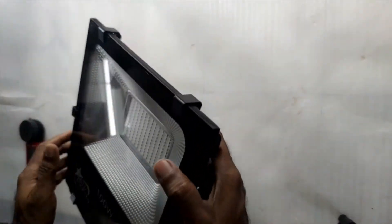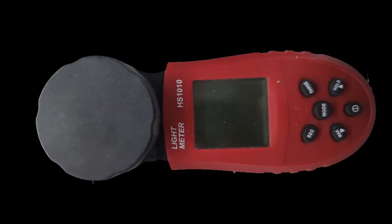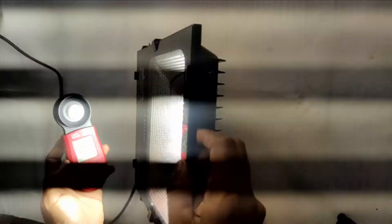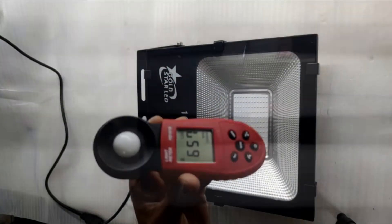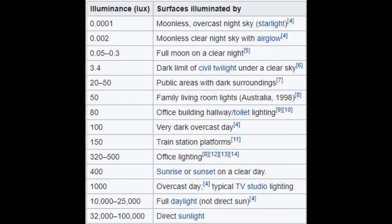Next, we are going to power up the floodlight and measure the lighting level. For this we use a lux meter. My camera cannot handle the extreme light levels, therefore you will experience some issues. The lux level is around 650, which is more than office lighting according to Wikipedia.